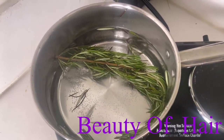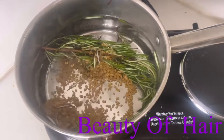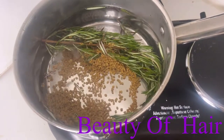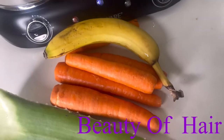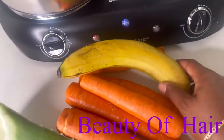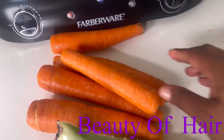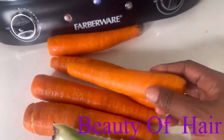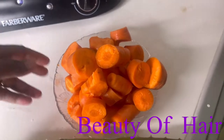First I'm adding some rosemary leaves in the water, then I'm adding some fenugreek seed. We're going to let that boil, and after that we're going to chop some carrots and add them into the water.